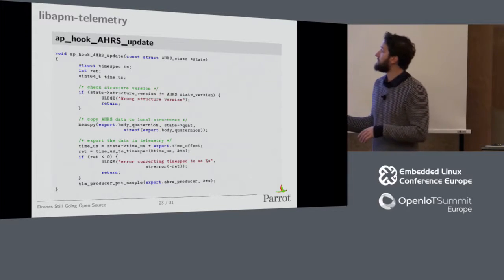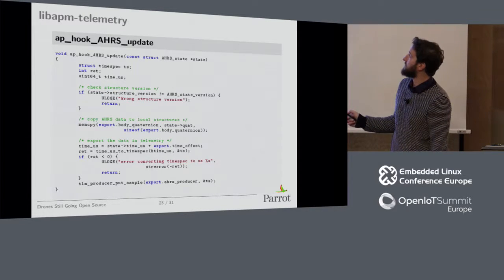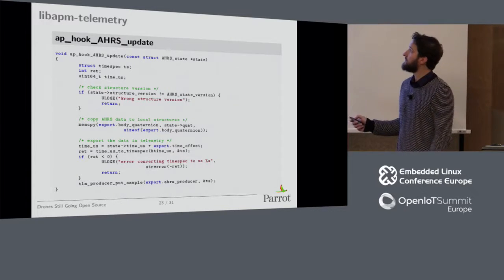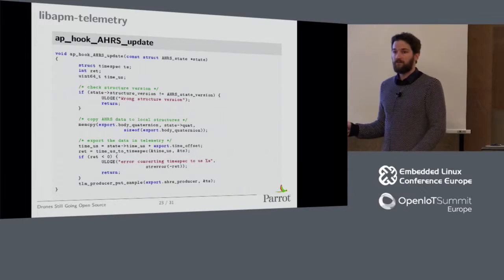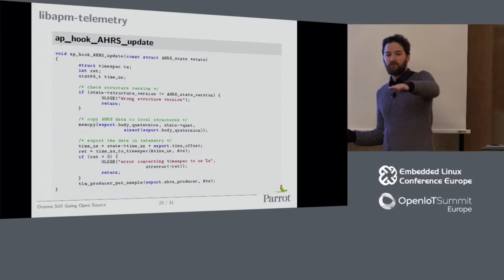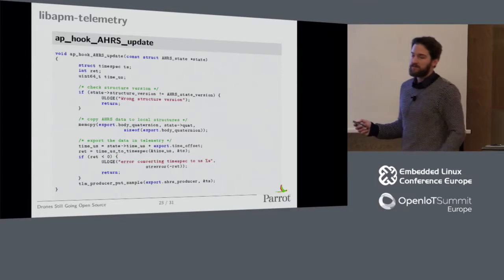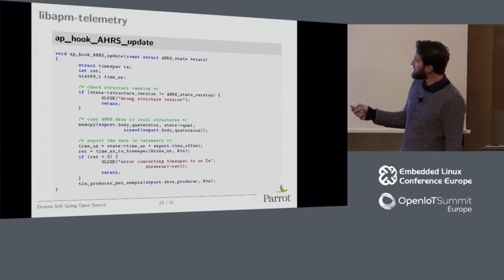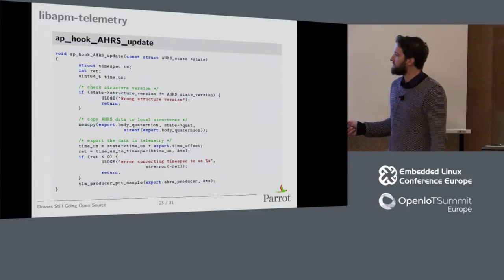This is what one of the hooks looks like — basically you push the sample to telemetry. The hook is triggered on an AHRS estimator update, which gives the quaternion. A quaternion, for those who don't know, is another way to express attitude rather than roll, pitch, and yaw — it describes the orientation of the drone. You need that to stabilize video, so it exports that data using a timestamp.